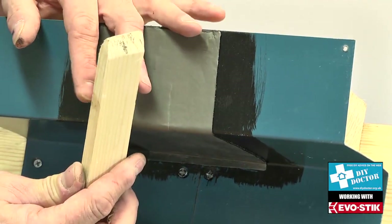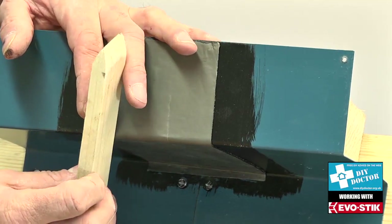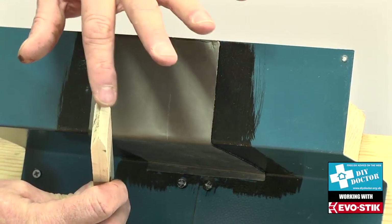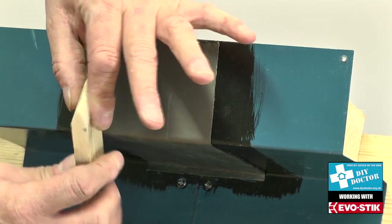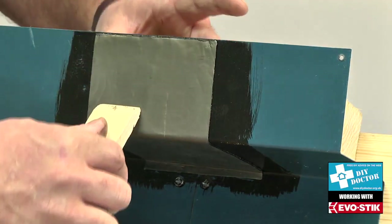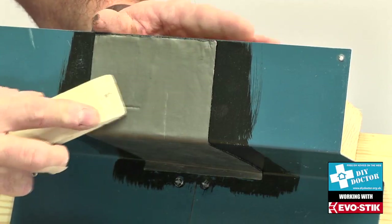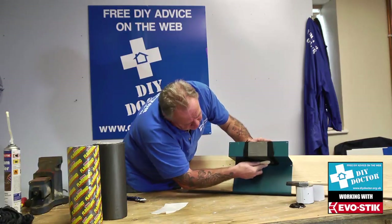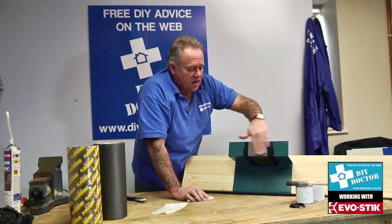Let's zoom in for a close-up of my little piece of batten. As you can see, I've sanded the edges away — it's not an absolutely sharp point, there are a couple of millimeters there, because those two millimeters will go into the flashing and allow the corner to be pushed right into an internal corner. That's a little trick of the trade — there's no need to buy a seaming roller, just a little bit of batten is fine.